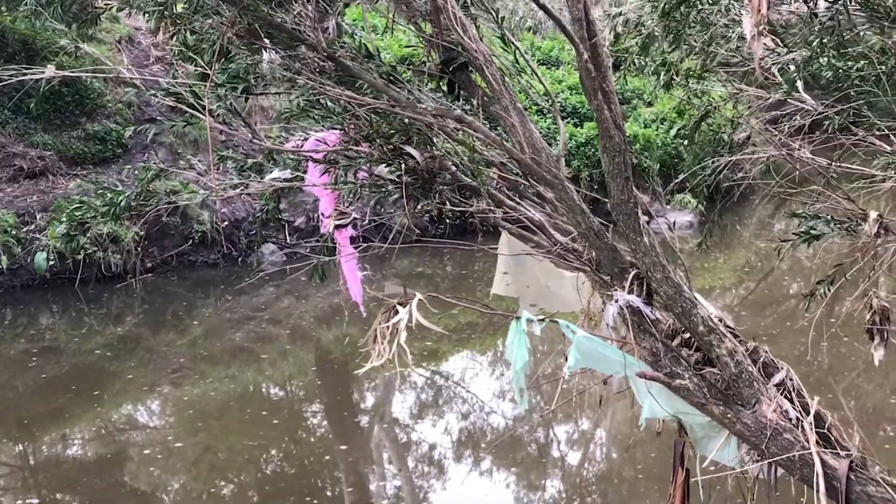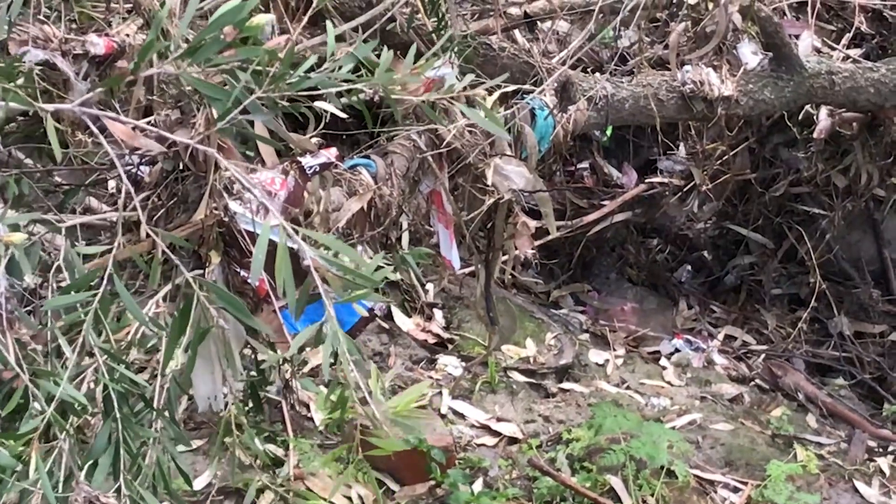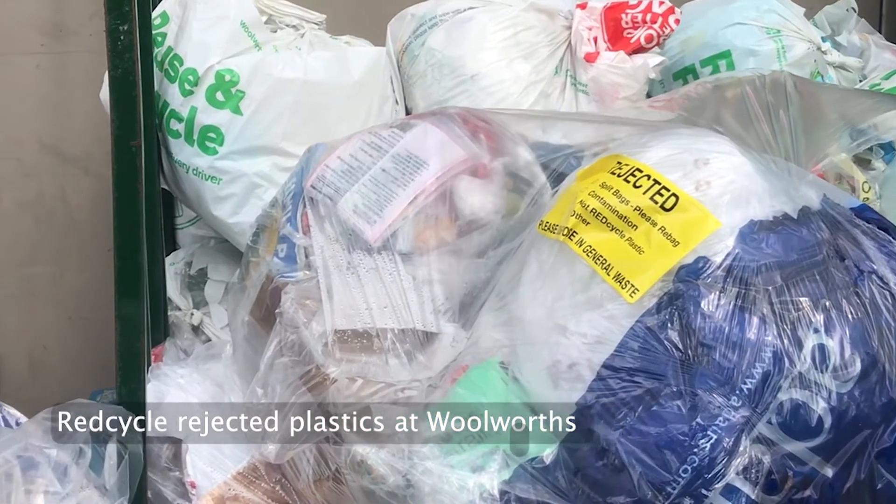After years of public concern, soft plastics are still a major threat to the environment, and according to the National Plastics Plan, 84% of these recyclable polymers end up in landfill due to contamination issues.